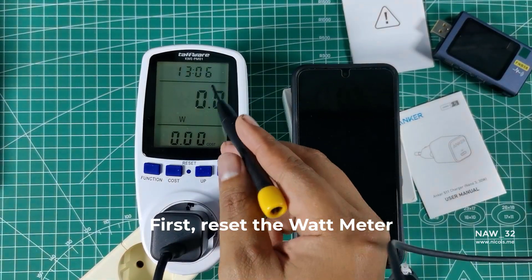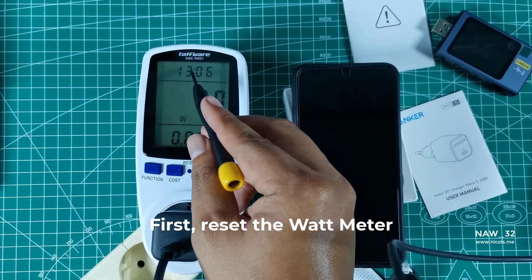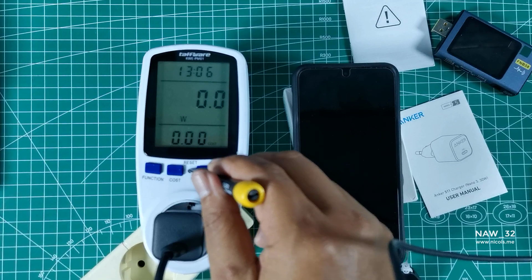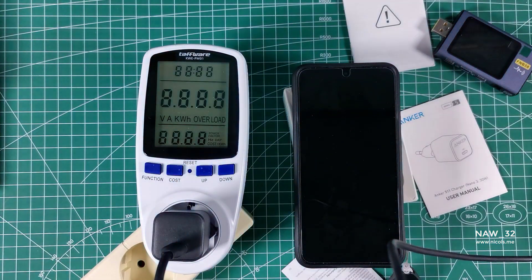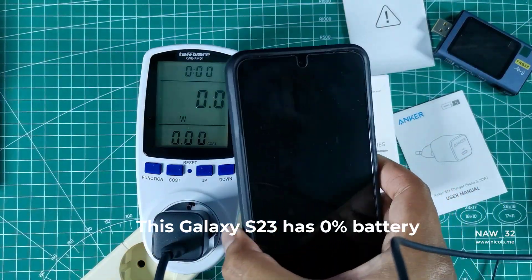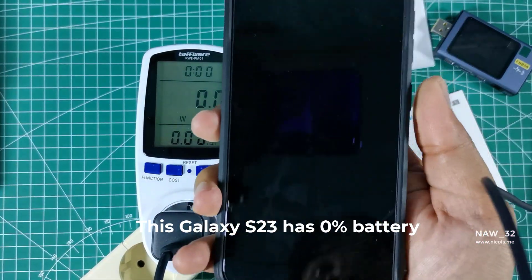Now let's move on to the testing. We will start by connecting the Anker 511 Charger Nano 330W to our Samsung Galaxy S23 using the Powerline 3 Flow USB-C to USB-C 100W cable. We will use a power meter to measure the charging time and watt output of the charger during the charging process.